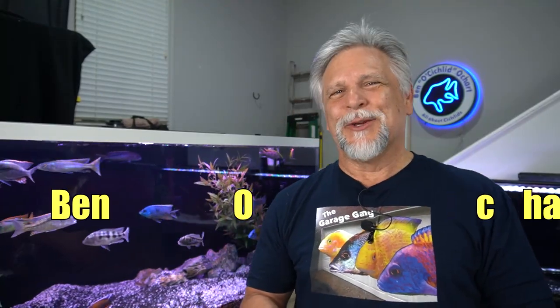Hello friends, Ben Ochart here. Thank you so much for tuning in. With all this talk about supply chain issues and things of this nature, I thought I'd put out an early Christmas shopping video on some items that were sent to me for review by my friends over at Hyger.